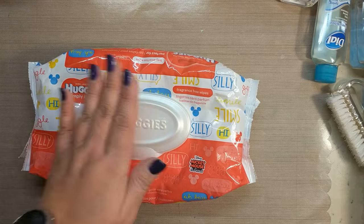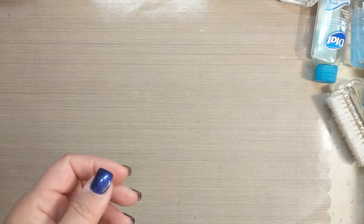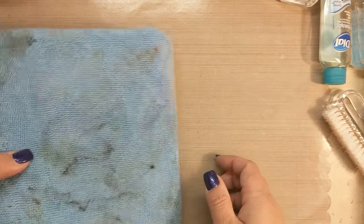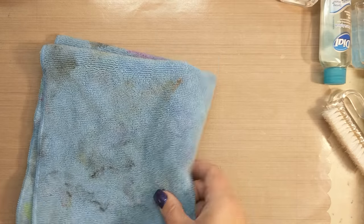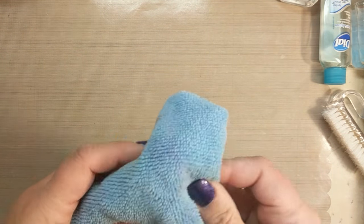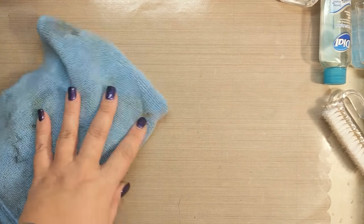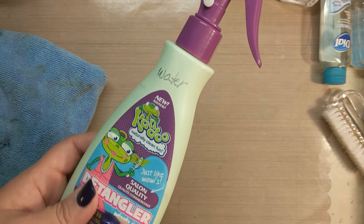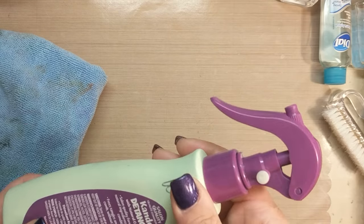I find I use the wet wipes a lot less now that I've switched over to microfiber towels. I like microfiber towels because they're inexpensive - you can get a whole bag for just a couple dollars in the auto clean department - and they don't leave any kind of residue or lint. They're very easy to spray your cleaner on. Something I've recycled is my daughter's spray bottle, with a little bit of Hero Arts cleaner and some water.